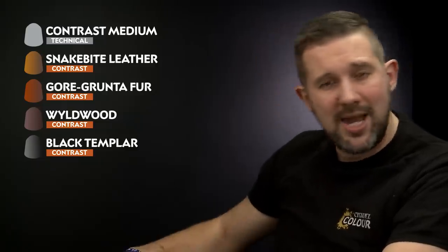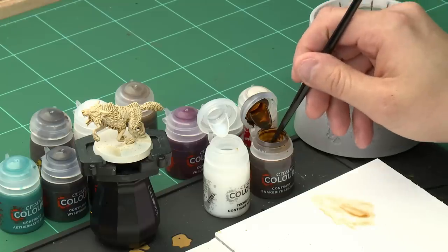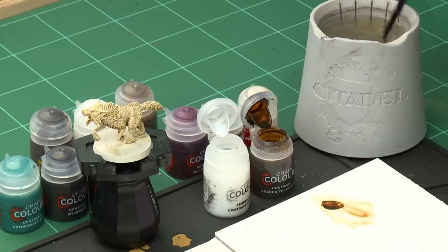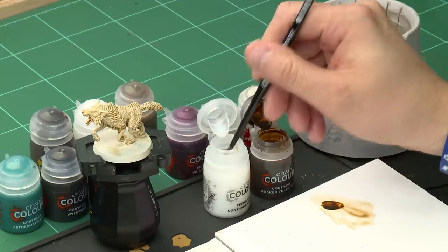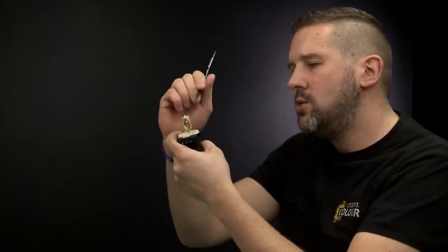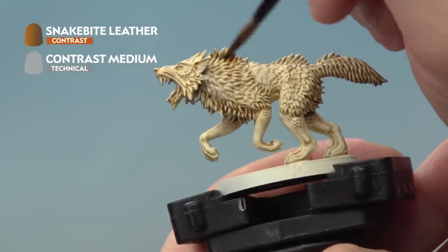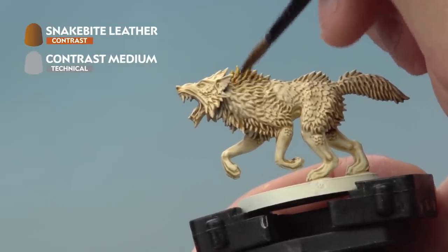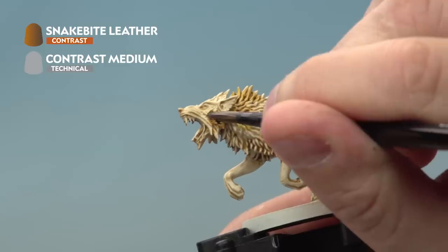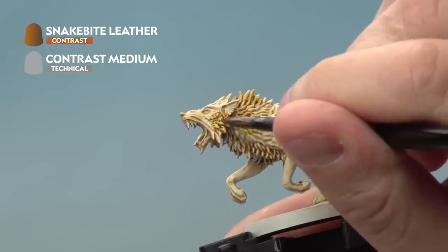First up is Snakebite Leather, and for this we're using our Medium Shade Brush again. Take a little bit of paint out of the pot onto the palette, then add just a little bit of Contrast Medium — not too much. Apply the Snakebite Leather over the fur areas of the wolf, avoiding the skin.